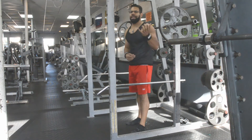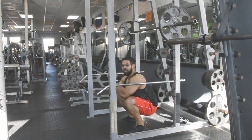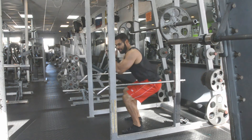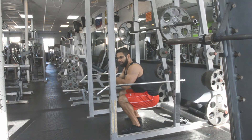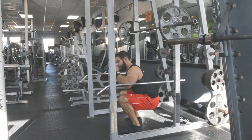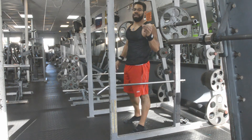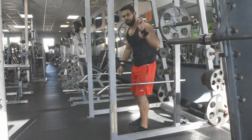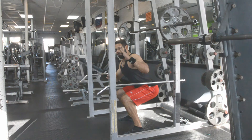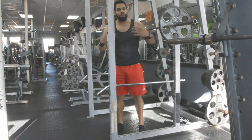Another thing with squats is that a lot of people will say 'ass to grass,' which means the range of motion should get so that your butt goes past the knees. The problem is that not everybody is constructed for ass to grass. If you watch, there's a certain point where my butt actually caves in underneath me, which means I'm compromising my erector spinae — especially going heavier, I could hurt my lower back. Unless you have the back and hip flexibility, ass to grass may not work for you. Your main focus should be to get as low a range of motion as possible while still keeping your back flat. Once your back starts to bend, that means you're going too far. That's just the way your body is constructed.